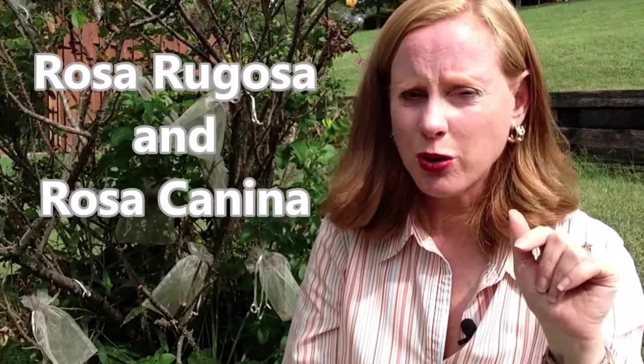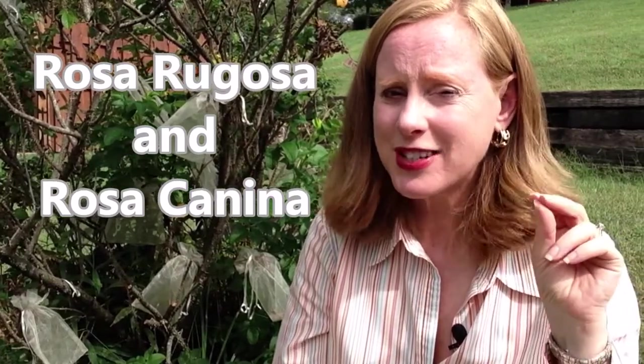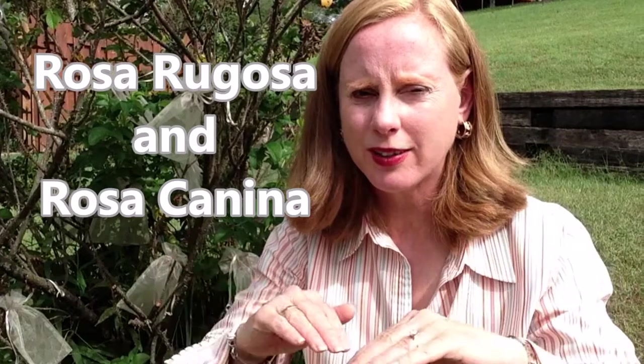I'm going to completely mispronounce, I'm sure, the two old-fashioned roses that are really popular for this: Rosa rugosa and Rosa canina. I'll put that on the screen and in the description below so you can see how to spell it and find it, because you can't find it based on my pronunciation, I'm sure. So these roses create rose hips.